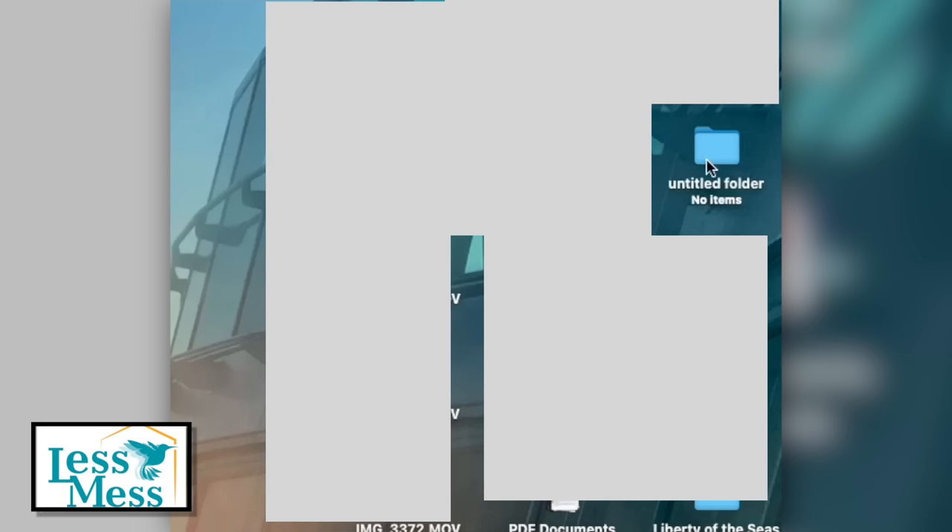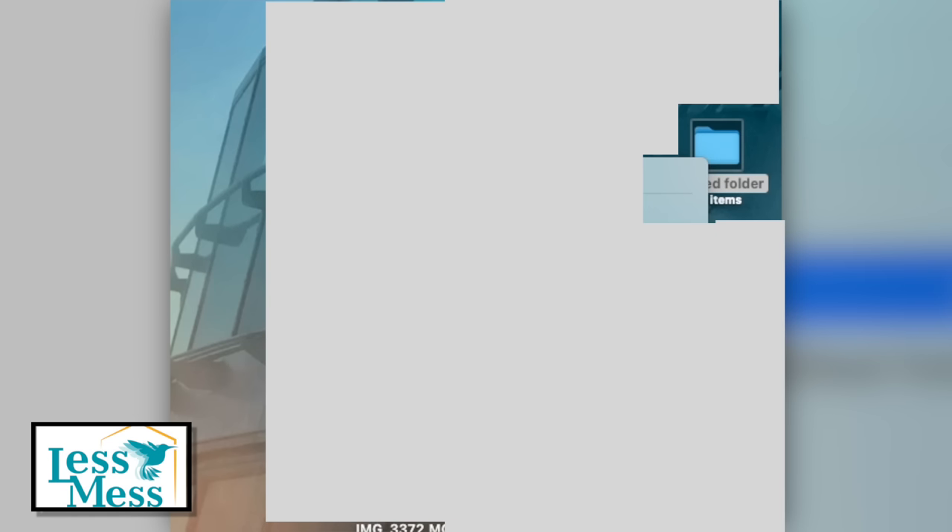On your desktop, right-click and create a new folder, naming it QR Codes.